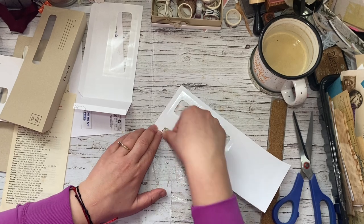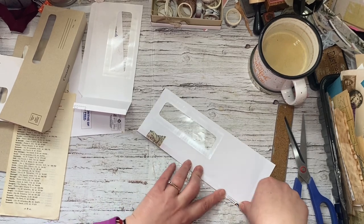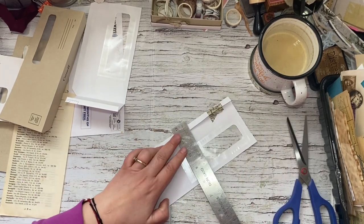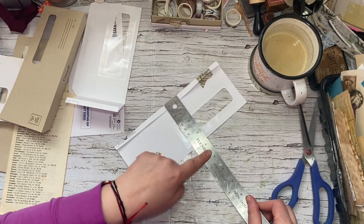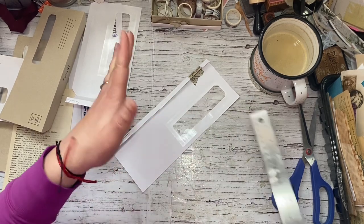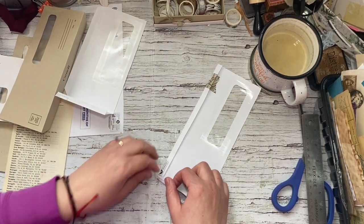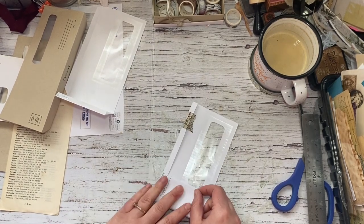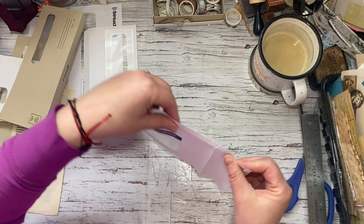If you are making a traveler's notebook, you can check or measure your journal to make sure — you want it to be under four inches. A TN would be four and a quarter to four and a half, depending on the size you're making. So these are perfect for that size of journal. What I'm going to be doing today is just prepping them — doing the base — and I'm going to do some collage after.